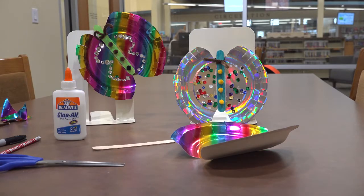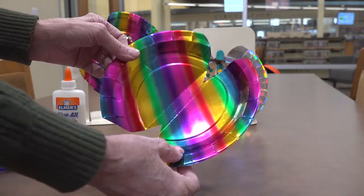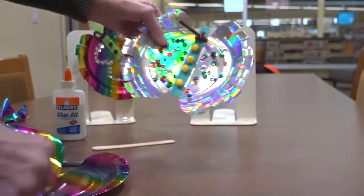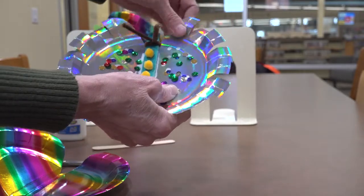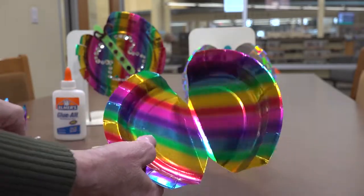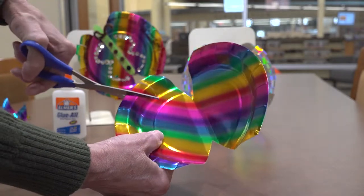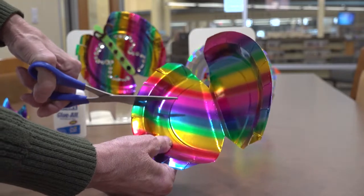Once you've completed that we'll go on to our next step. One of the next things to do for our butterfly: we're going to cut the wings a little bit so they have more depth. Just cut carefully in about an inch or an inch and a half, every so often.